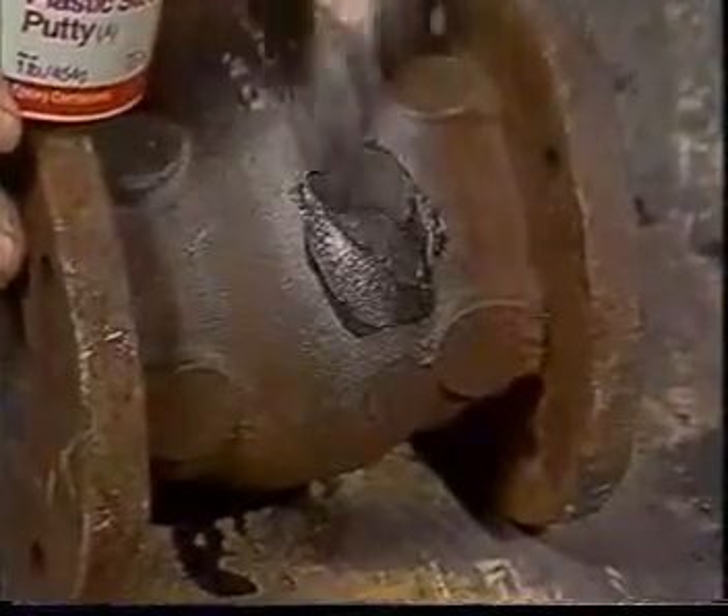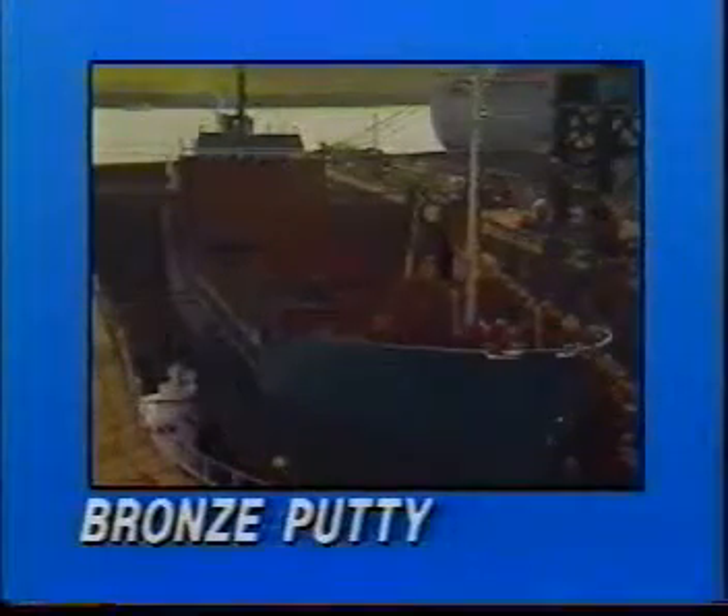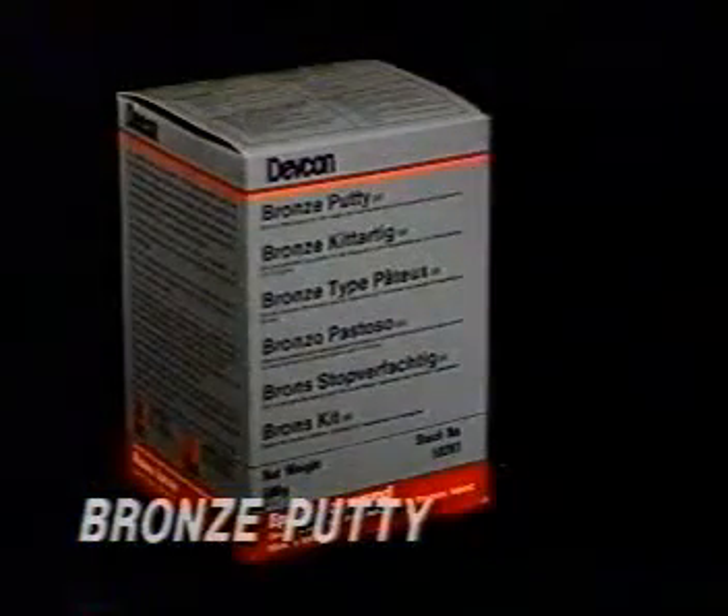Plastic steel putty provides resistance to oil, petrol, water, and many chemicals.